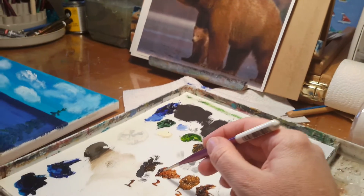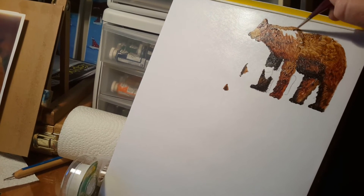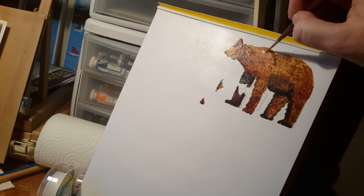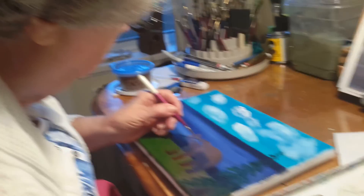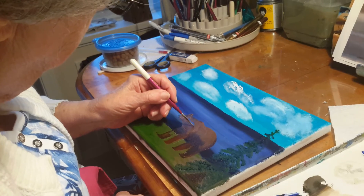Looking good Jean. And then I'll fill in the top with some of the lighter color, a little bit more of the lighter color, and just blend where they meet. And then we just have a little cub to do. Good job Jean. So proud of you. Yay Jean!